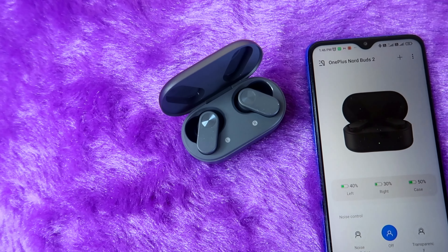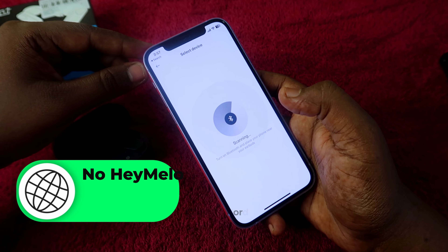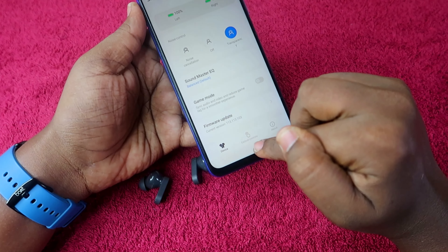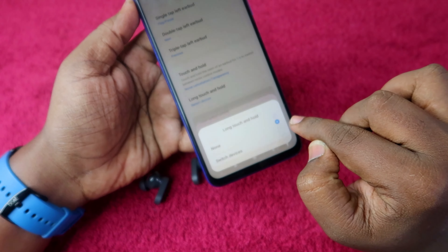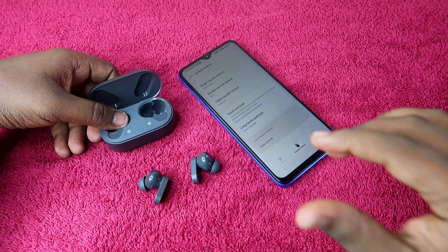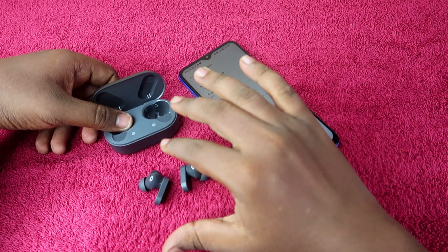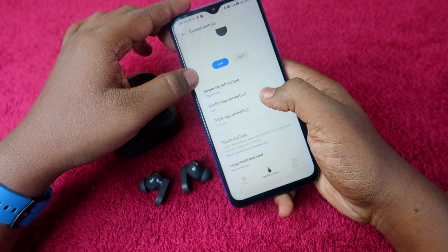The Hey Melody app is available for the OnePlus Nord Buds 2, but it is only for Android phones — iPhone users cannot use the app. Android users can easily connect via Bluetooth and use Hey Melody. You can also pair the earbuds with a laptop and phone simultaneously using the dual connection feature, and switch between devices as needed.